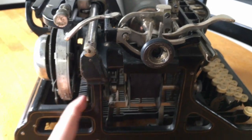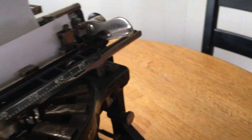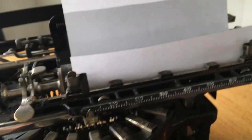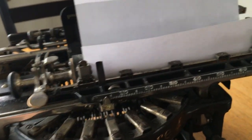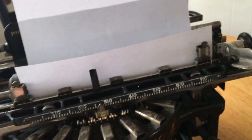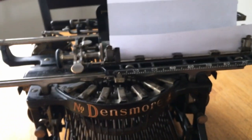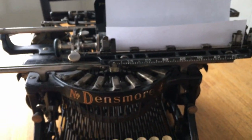Let's do one more little shot here — we're going to demonstrate that dual spacing mechanism. Put it into dual space mode, bring it back to the beginning of the line, extended typing. Thank you everyone for watching, and have a good day — enjoy the rest of your day.